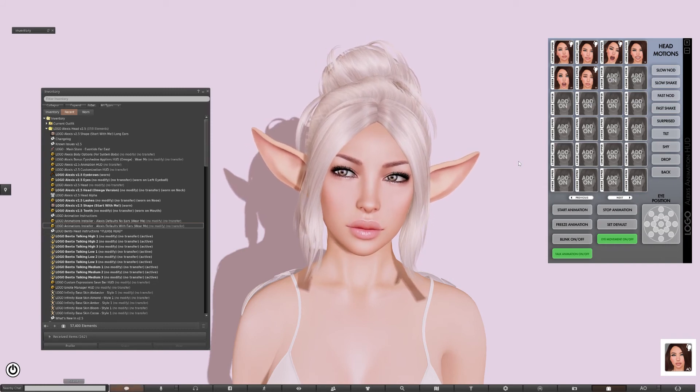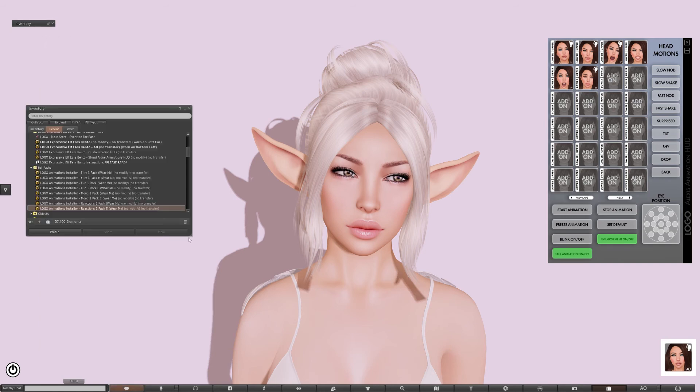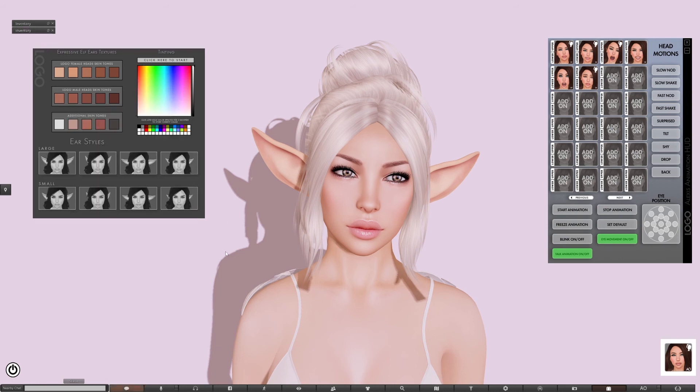The ears have different styles as well. Looking at the customization HUD, there are two different sizes included, and each has basically four different configurations you can use. Some put the ears back and up, which is a style some people prefer. Others are straight out, then out and back, and there's a smaller version as well.